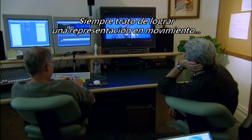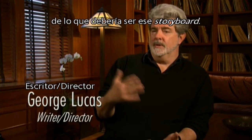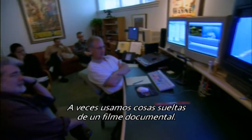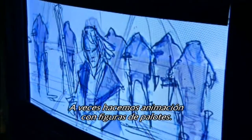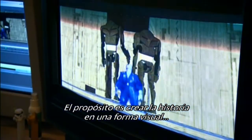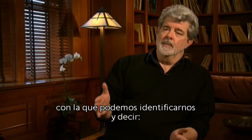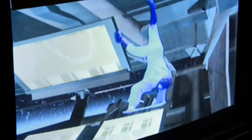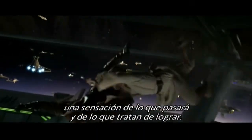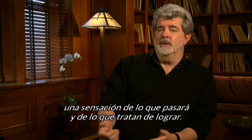I've always tried to get a moving representation of what that storyboard should be. Sometimes we've used bits and pieces of documentary films. Sometimes we've done little stick figure animations. But it's really to create the story in a visual form that we can then relate to in terms of saying, this is how long the sequence is going to be, this is the kind of shots we need. And it gives everybody, including the actors, a sense of what is going to happen and what they're trying to accomplish.